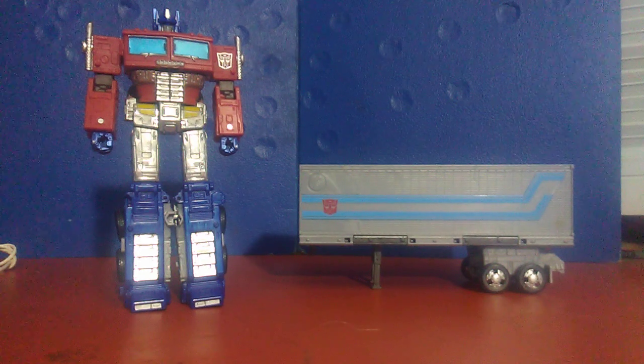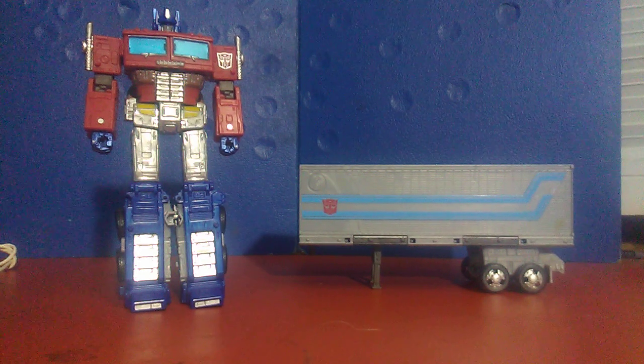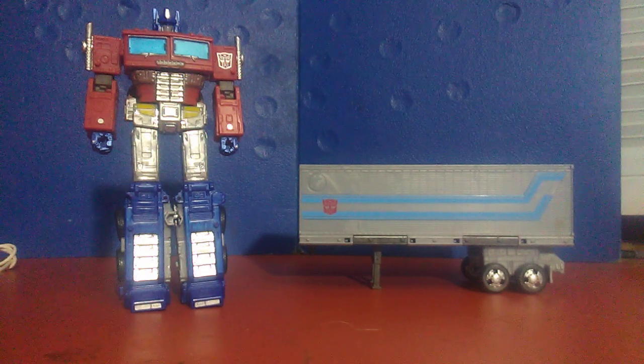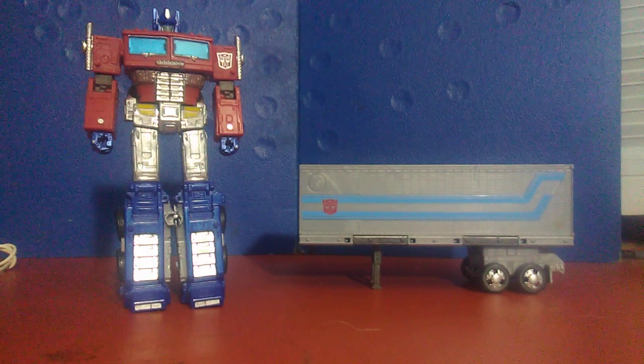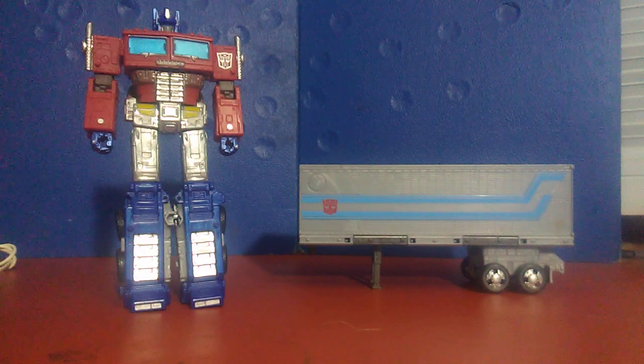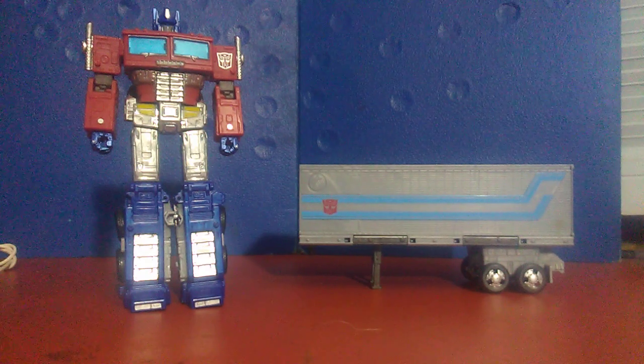Hey guys, it's the Stop Motion Reviewer. I need to report on a major problem that I have with my Leader Class Earthrise Optimus Prime. Now I've already said that the engineering is fantastic, the plastic balance is great, the figure is just awesome, and I really did think it was worth the $50 price point at the time.